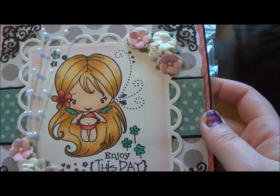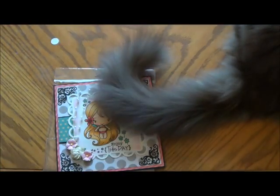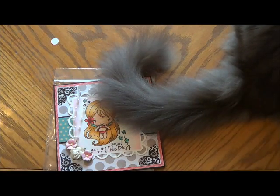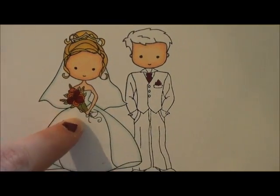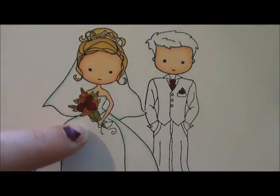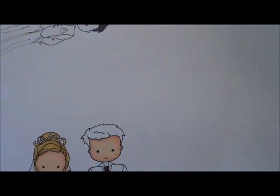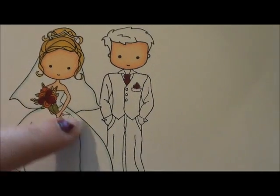I'm so jealous because I can't color worth crap yet. I'm working on it. I was gonna do thank you cards for my bridal party, and I was gonna use the Tailored Expressions Mocha stamps that are the bride and the groom. I started coloring her and then I realized I didn't have the right colors to do Andy's hair because Andy has black hair — he's part Native American, so his hair is jet black. I didn't have the right Copic, so I never got around to finishing it.